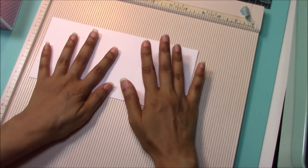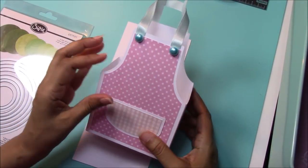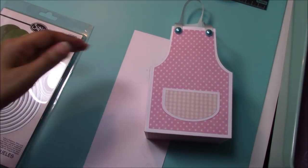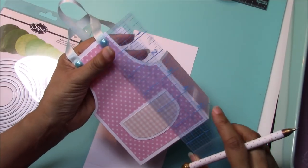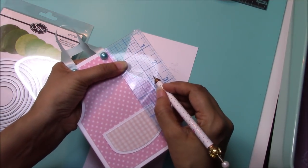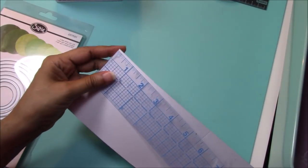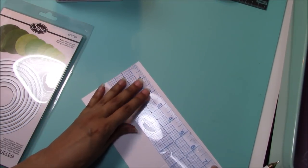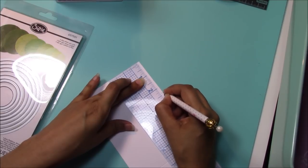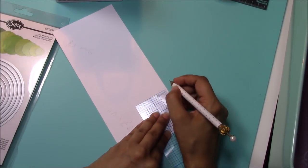Here comes the challenging part! I need to find the measurements from here to here for the apron shape — from there to there is about two and three-eighths. I remember that line is just under the half-inch mark — two and three-eighths. So we're going to mark a little tick notch at two and three-eighths on both sides.